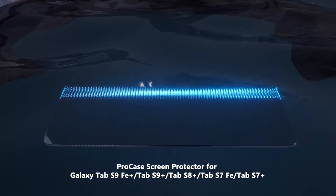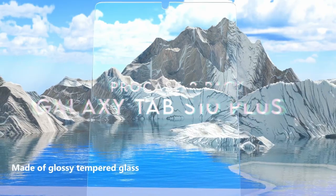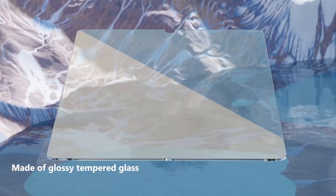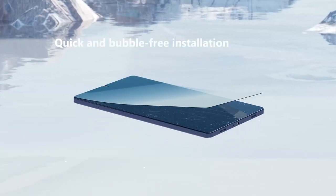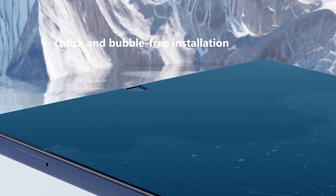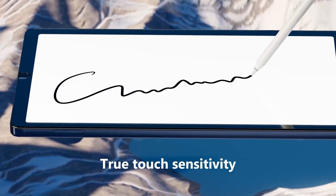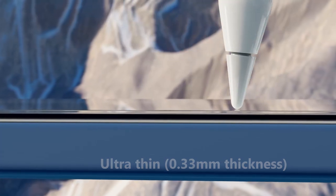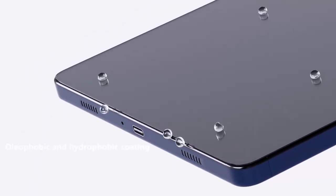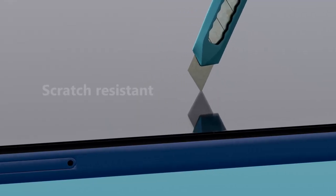At number one: Pro Case 2 Pack. Looking for top-notch screen protection for your Samsung Galaxy Tab? The Pro Case 2 Pack is designed specifically for the Galaxy Tab S10 Plus and other models like the Tab S9 FE Plus and Tab S8 Plus. The standout feature is its 9H hardness-tempered glass, which effectively shields your screen from scratches, accidental drops, and everyday wear.